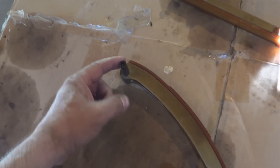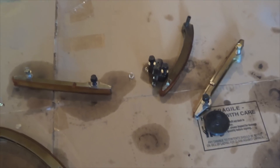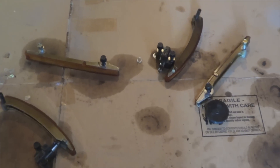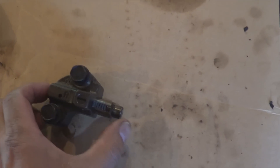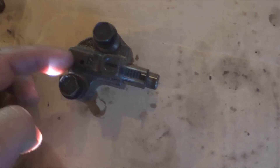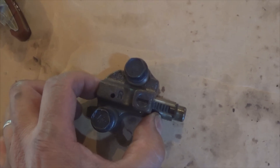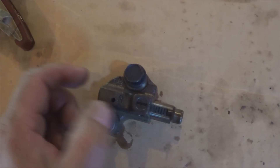Same thing with the hydraulic tensioners — 21 foot-pounds. The pivot bolt only requires 150 inch-pounds. You have two: this one and this one. Install those components in the reverse order you removed them and make sure the bolts are torqued. Also, prior to installing the tensioners, you'll need to compress them in a vice and slide a pin through this orifice right here so they remain compressed. Once everything is installed, remove the pins to allow them to operate.